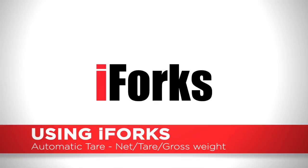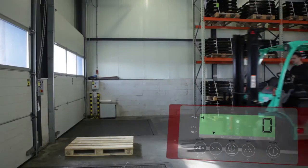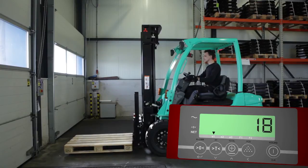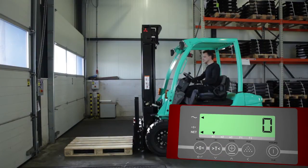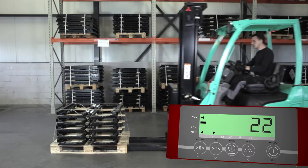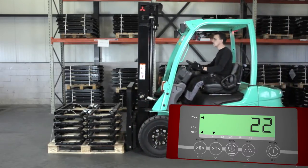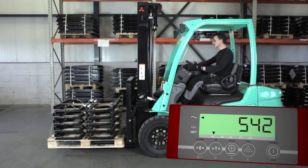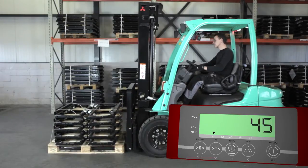For automatic tare weight, lift the empty pallet. When the display shows the weight, press the tare button. The display then shows zero net weight. Put aside the empty pallet and lift the loaded pallet. The display shows the net weight of the load. After pressing the tare button again, the display will return to gross weight.